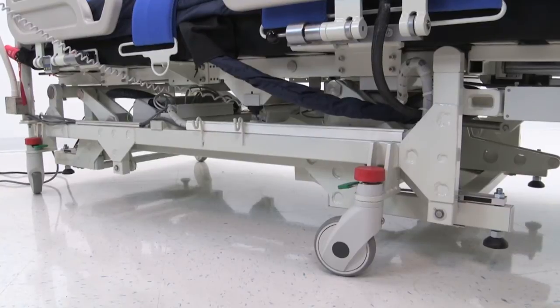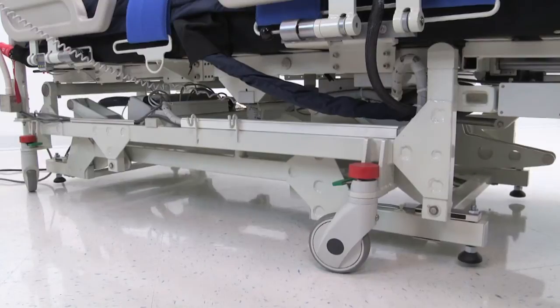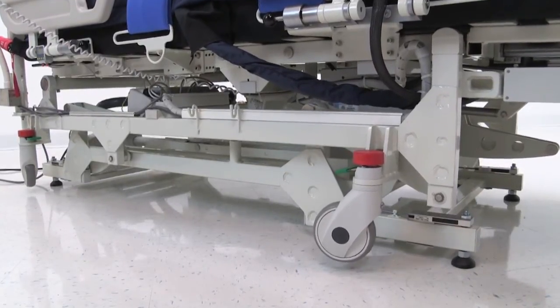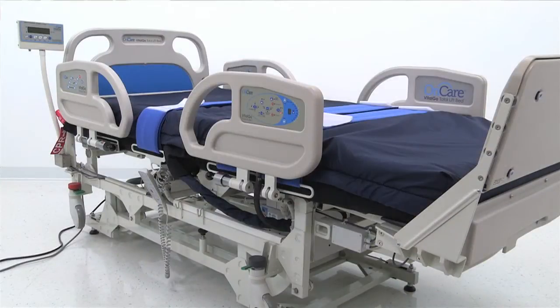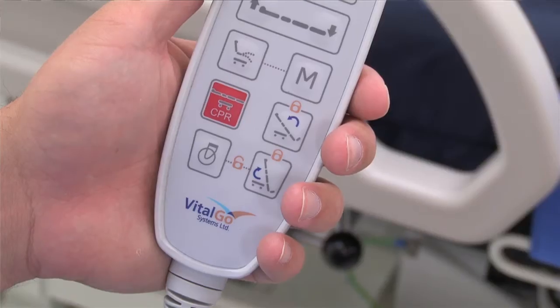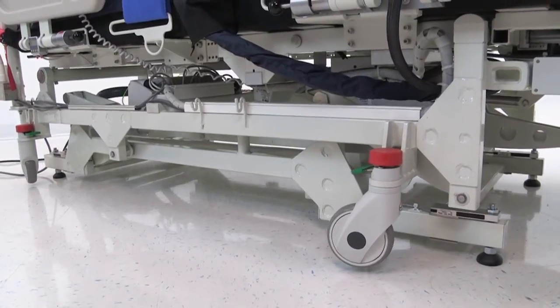The first step in preparing a bed for patient use is to place the bed on its footpads. This provides a safe and stable platform that allows the scale to function properly. To raise the casters and lower the footpads, press the bed height up button on the hand pendant until the wheels are off the ground. To lower the casters for bed transport, make sure the patient surface is in a flat position, then on the hand pendant, press and hold the caster button until movement stops and you hear a beep.